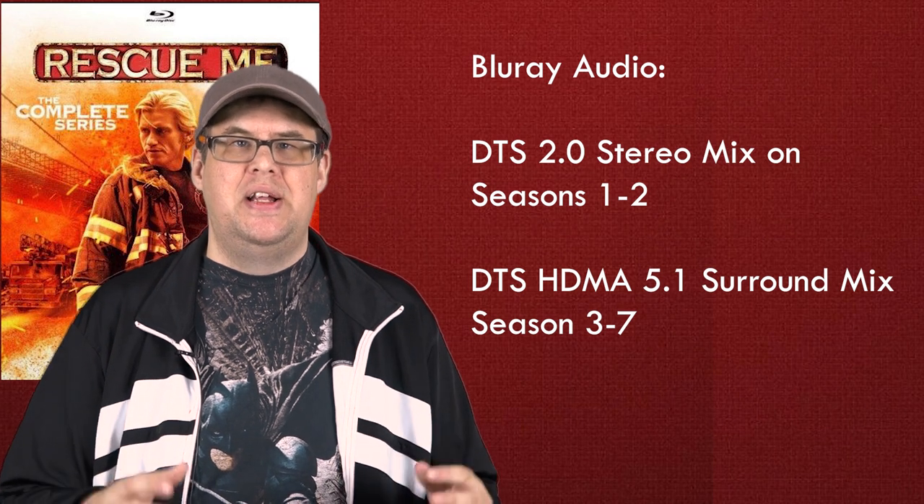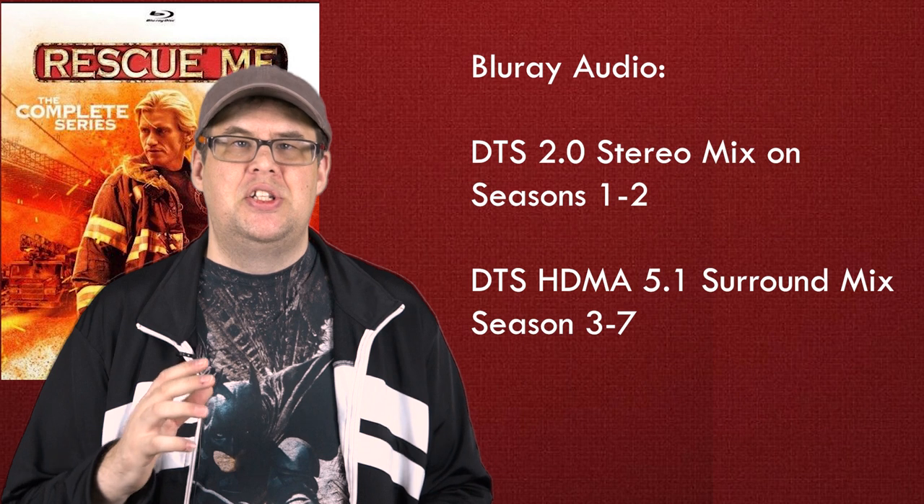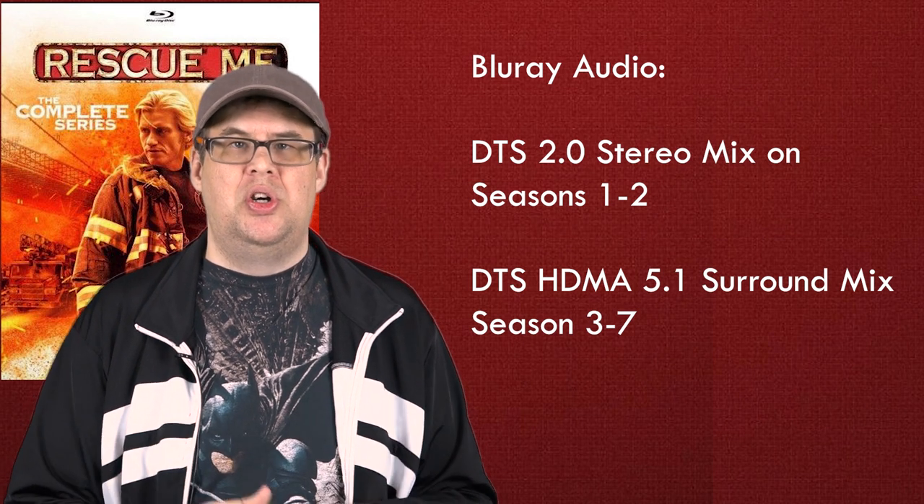Now for the 5.1 track — this is where the audio truly shines. The DTS-MA 5.1 lossless surround track starts with season three and it is a much-deserved and welcome audio mix. You can tell right off the bat with the opening title sequence, which plays with a much more robust and expansive mix. The music and sound effects are much more aggressive. The fire sequences sound the best — the firefighting sequences have very firm and immersive surround effects, and the LFE bass levels are very active during those scenes. Dialogue is firmly placed in the center speaker — very nice, clear, and easy to understand. I didn't have my receiver volume up past 20.